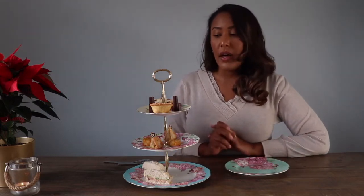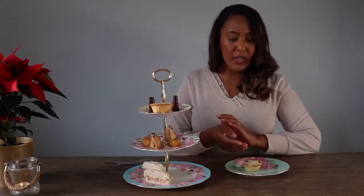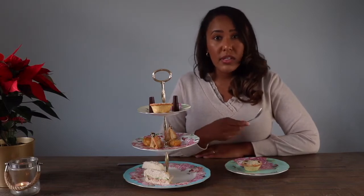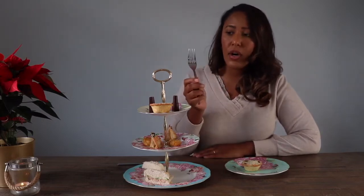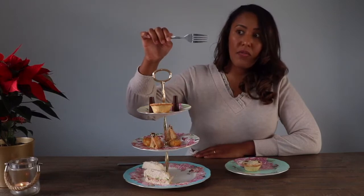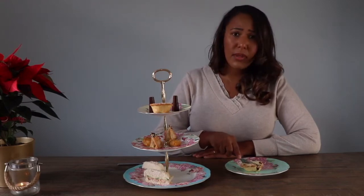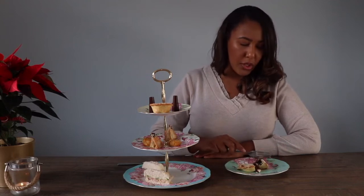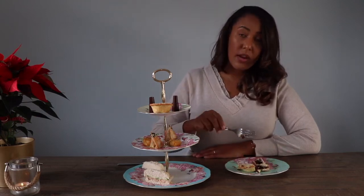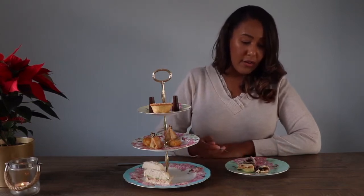Now let's talk about sweet dishes. I've got some mince pies here. This is what I've learned with cakes or cupcakes — you can do it the same way. Basically, anytime you're using a fork, instead of going in with the prong first, you're going to want to take the fork on the side and then just press down. This pastry can be a little hard, but as you can see it worked great. Then do it again to get a more bite-sized piece — use the side of the fork, not the prong.